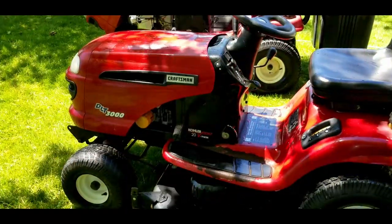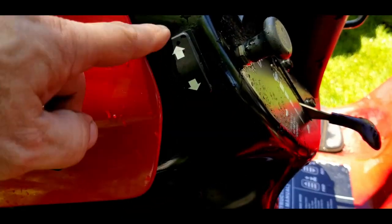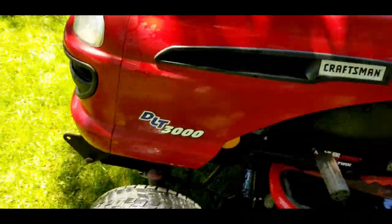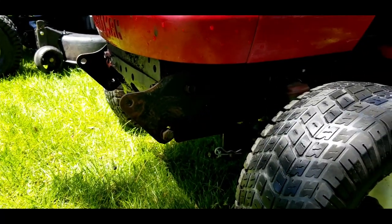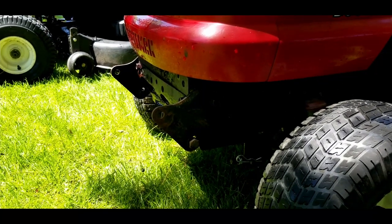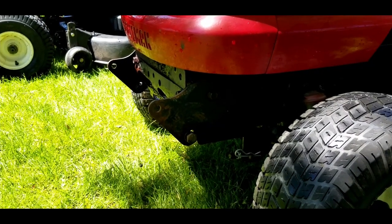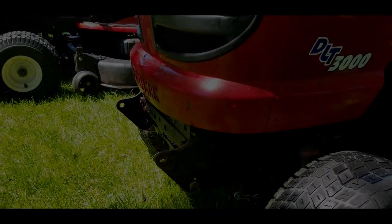I want to mention that this particular one has a button on the side here, and it goes to wiring inside that's not connected to anything. There's also a bracket on the front that the other one does not have. I'm going to assume that a snow blade or some such accessory was mounted on the front of this, and that's what that switch was for. It'd be kind of fun to have if it was still around.